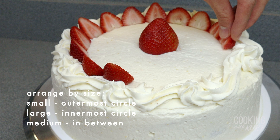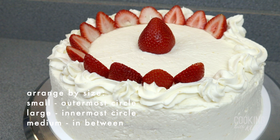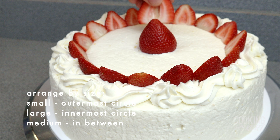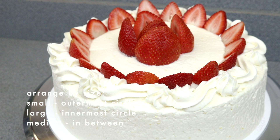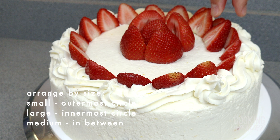Using the smallest strawberry slices, start with a circle of strawberries on the outer edge, right next to the whipped cream border, so the outer ring of strawberries is well defined with clean lines. This ring of strawberries should form a barrier that is snug against the whipped cream border. Next, using the biggest strawberry slices, as close in size to the center strawberry, form a circle of strawberries around the center strawberry. Once those two circles are created, fill in the rest of the cake's top surface with rings of the medium-sized strawberries.